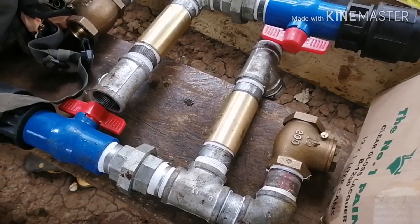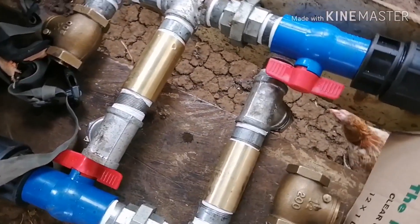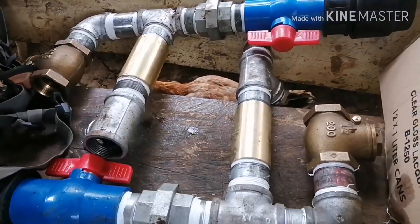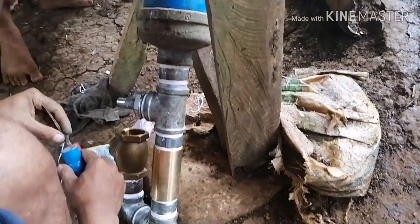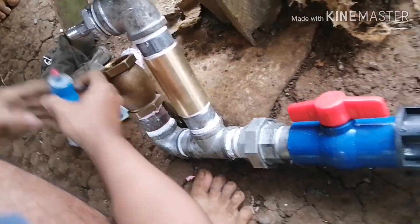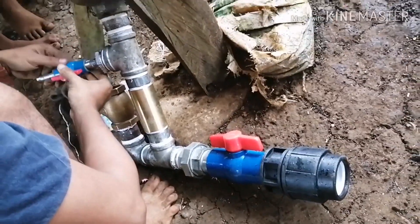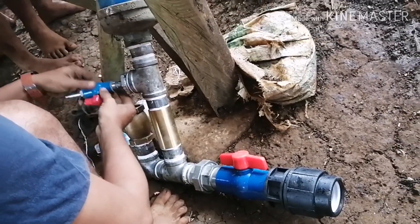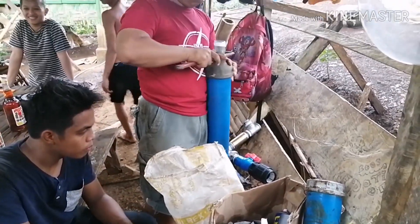Good morning mga ka-freshness! This is Mayang again, ang Becky Farmer ng Beckyshire Nature Farm. So ang episode natin today is regarding the very efficient and free energy for irrigation needs of every farmer, especially mga Pilipino ngayon — ang portable ram pump.